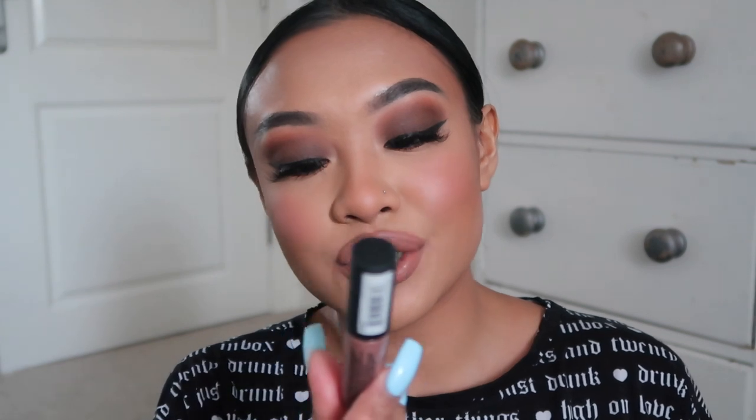Okay, I want to change this lip - not going to lie. I had to do a last-minute change because I wasn't feeling that lip. I used that same Kiko Lip Liner and then went in with my NYX Soft Matte Lip Cream in London - this is like my favourite nude. But yeah, I think we are done.